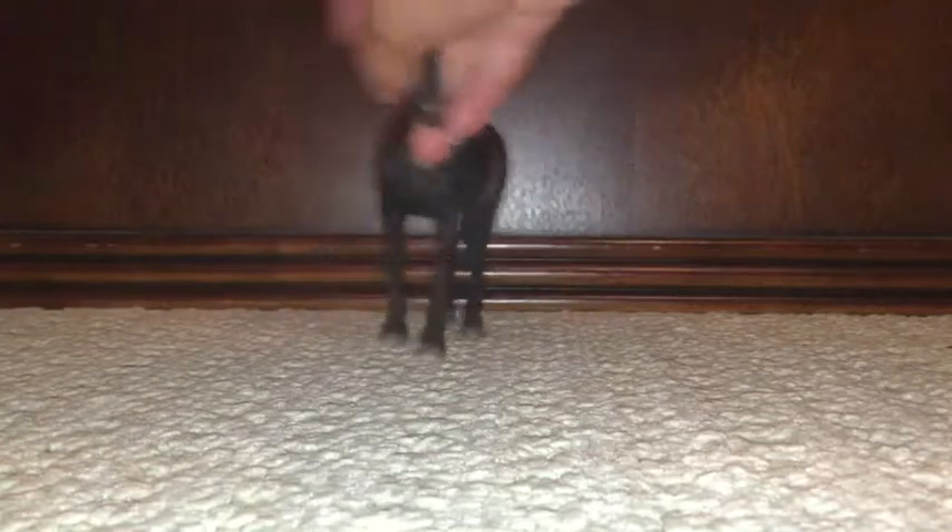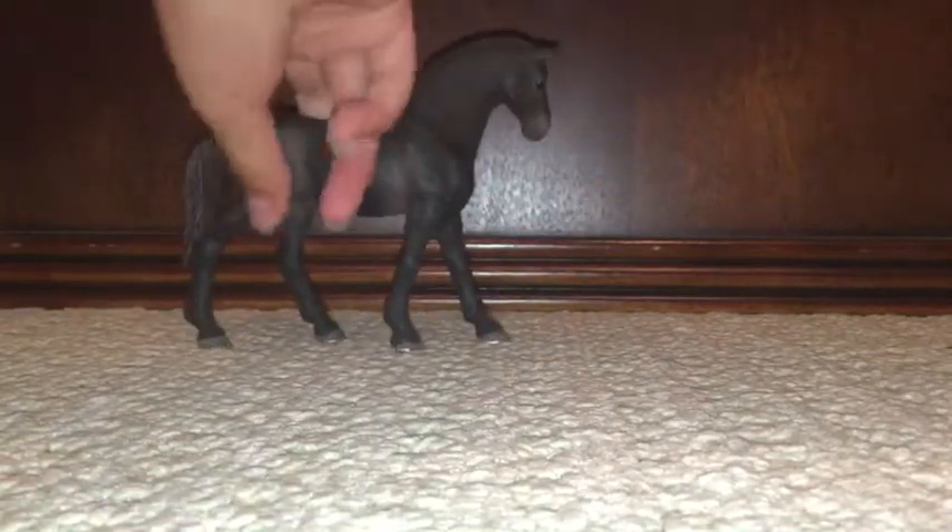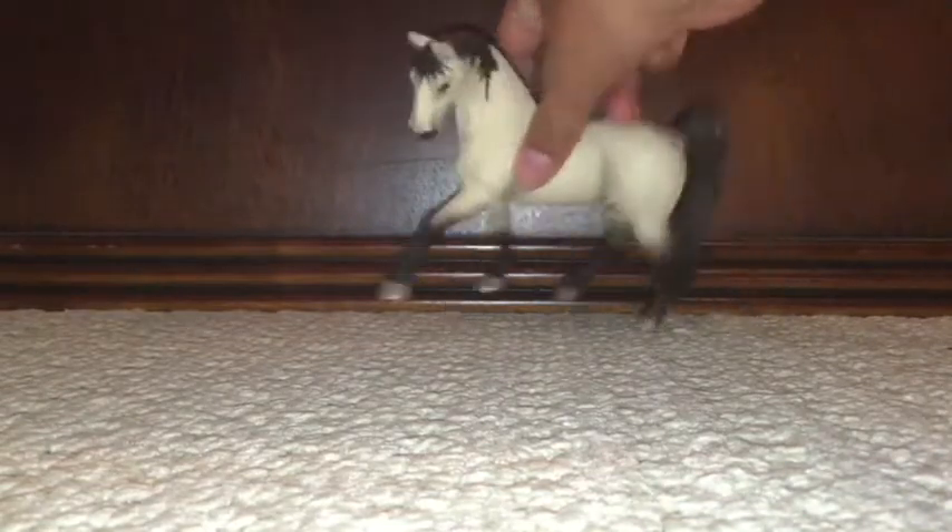Next up we have this one. And next up we have this one.